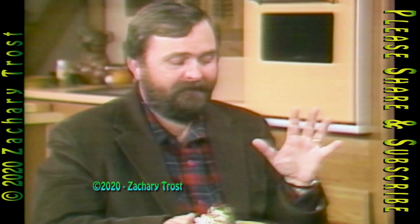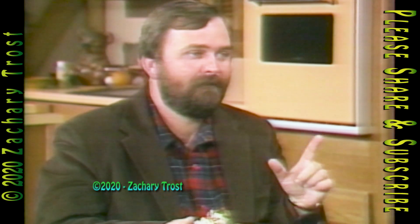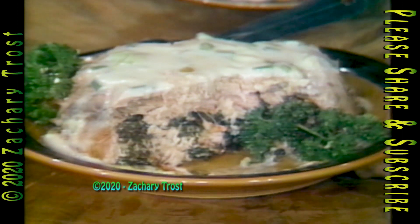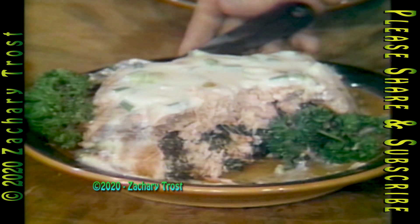How is it, Bob? Oh, it's great. I liked it a lot, but Mort Neff gave it a perfect 10. He did — a perfect 10. Mort says this is a championship dish. Who's going to quarrel with Mort? That's right.